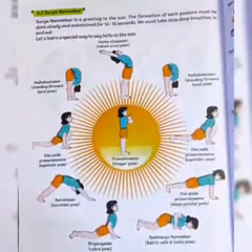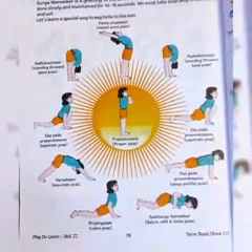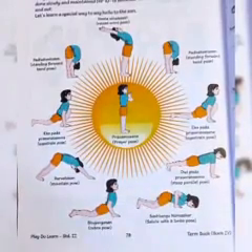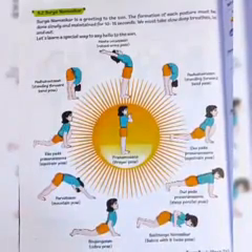We must take slow deep breaths in and out. We saw various types of poses such as Pranamasana, Prayer Pose, Hastavasana, Raised Arms Pose, Standing Forward Bend Pose, then Eka Pada.